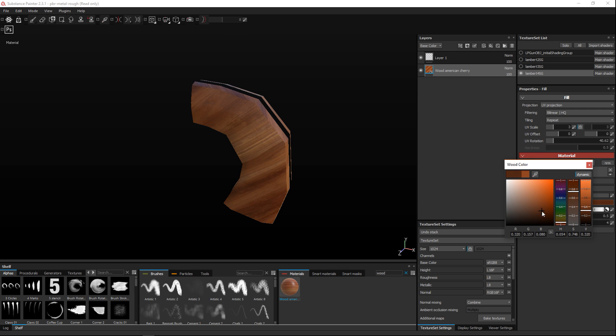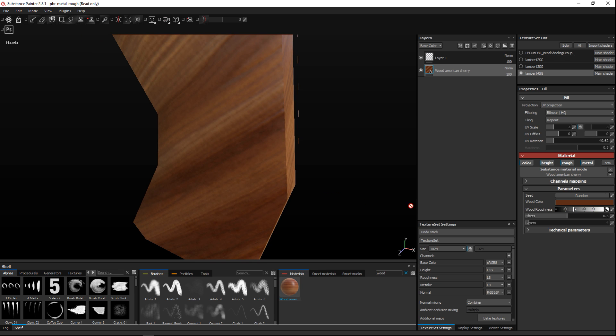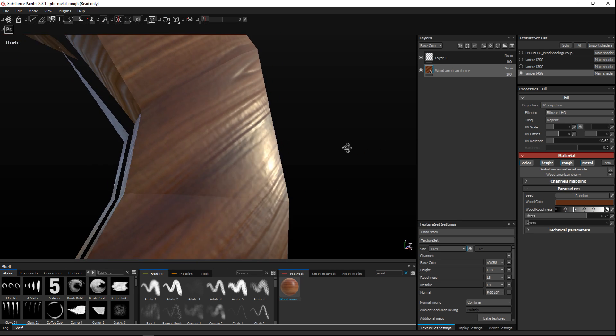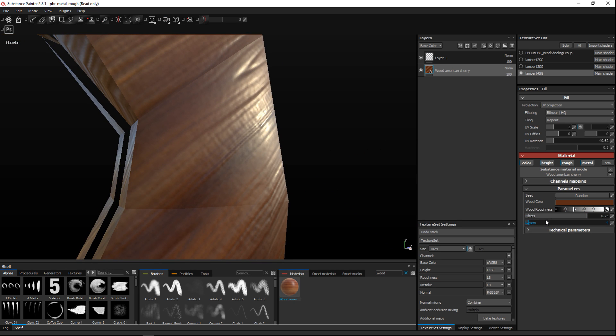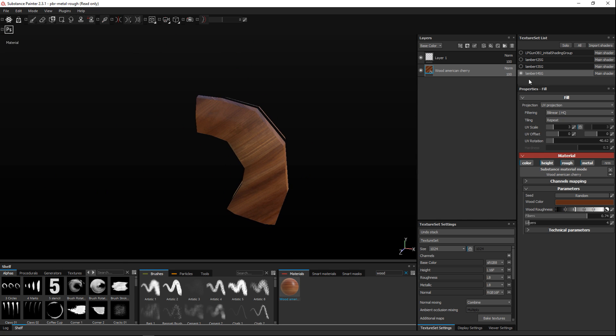I can click on this and adjust the color — make it darker if I like. You can also go in and change the fibers; cranking that up will make the fibers look different. You can also tweak the roughness, though too much gets rid of the gloss, so I'll keep it somewhere reasonable. That's our wood done — let's move on.